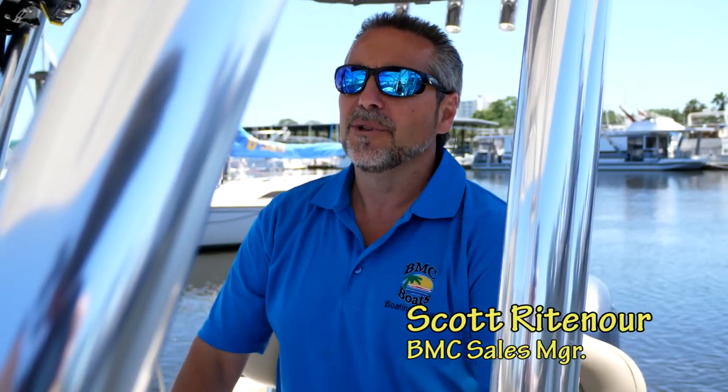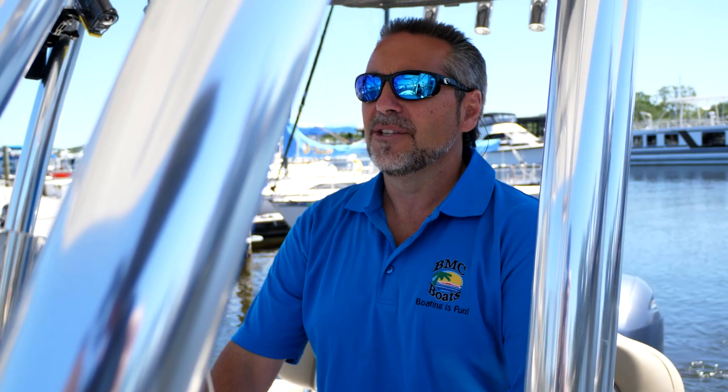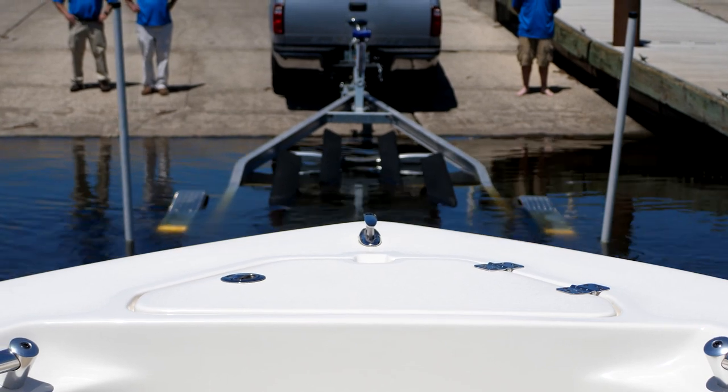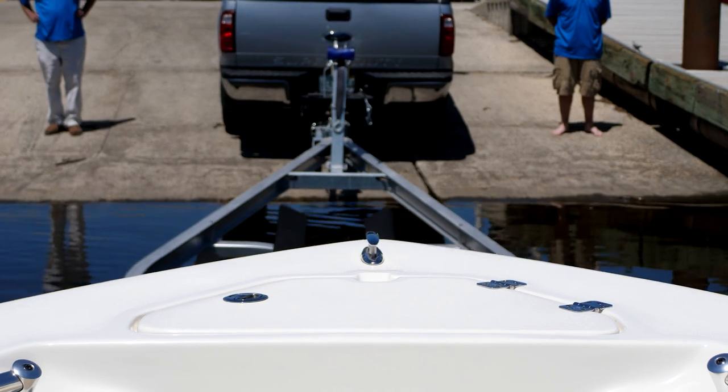When you're loading your boat onto your trailer, you're basically going to point your front cleat right at the bow eye on the trailer. You're going to bring it in on a double bunk system — it'll be real easy. Just center the boat in the trailer, bring it in, and it'll drive right up on it.